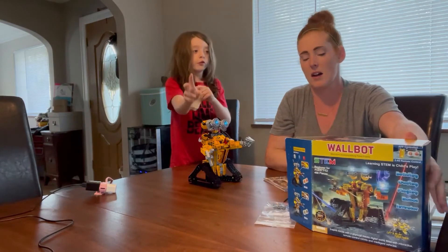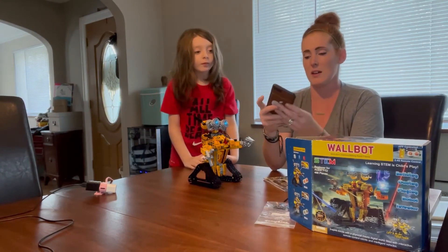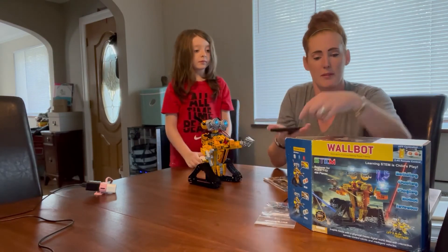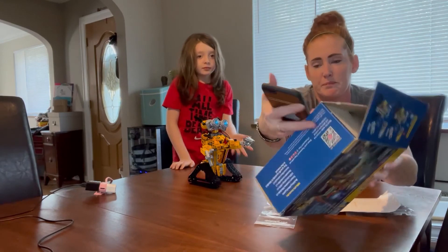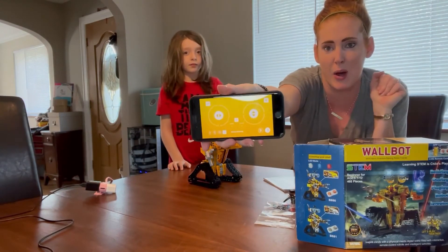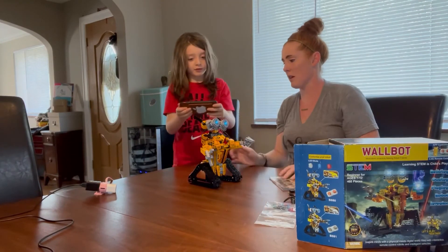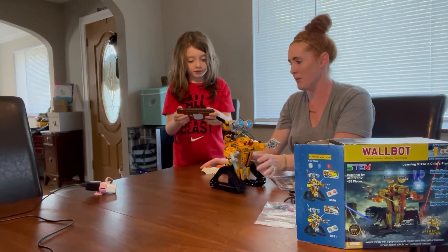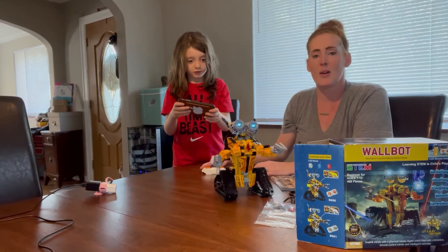There are two ways to control it — you can also use a phone. You can just download the app; if you scan the QR code on the side of the box on the bottom, you can download it real quick. The app has a remote control feature as well — that's a good point, Luca.